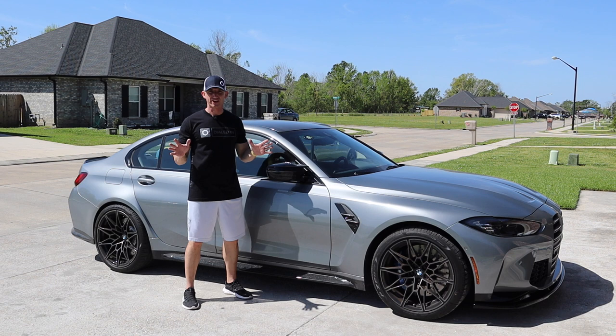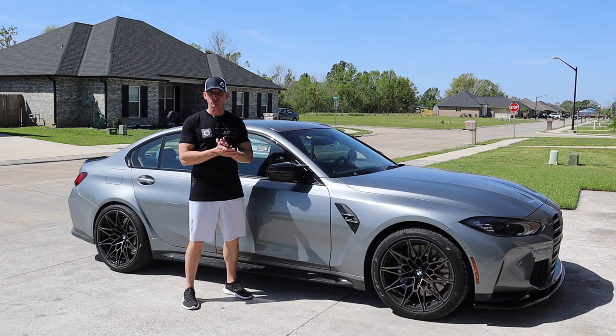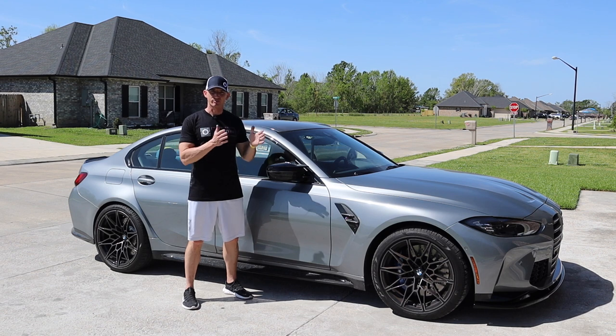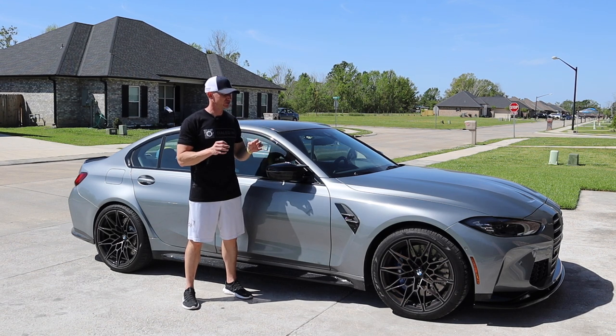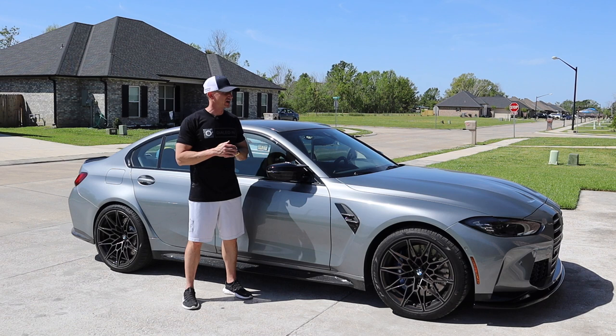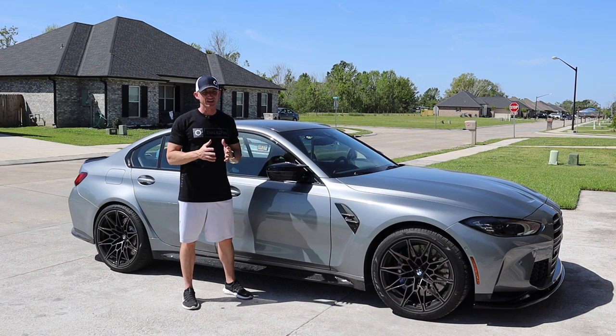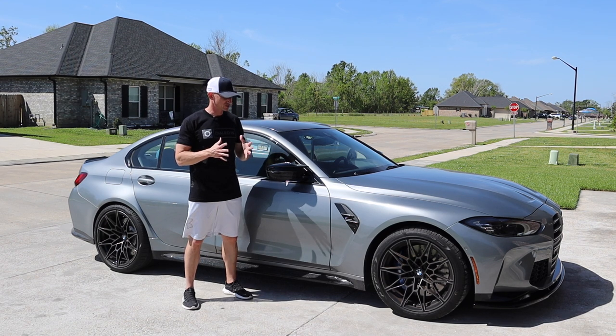Welcome back to Deconation, everyone. I'm Travis here with the new 2022 M3x drive. Today is first wash day. I want to document the process for you guys. I do have a few different products I'm excited to use that I haven't used before — they haven't been on my previous wash videos — so I'm excited to share those with you and give you my initial thoughts.